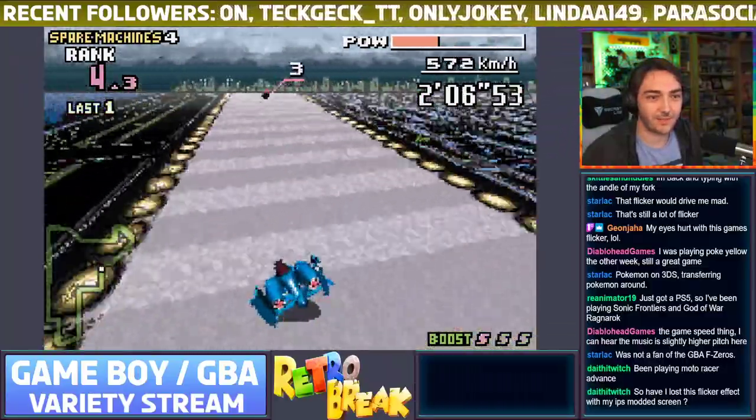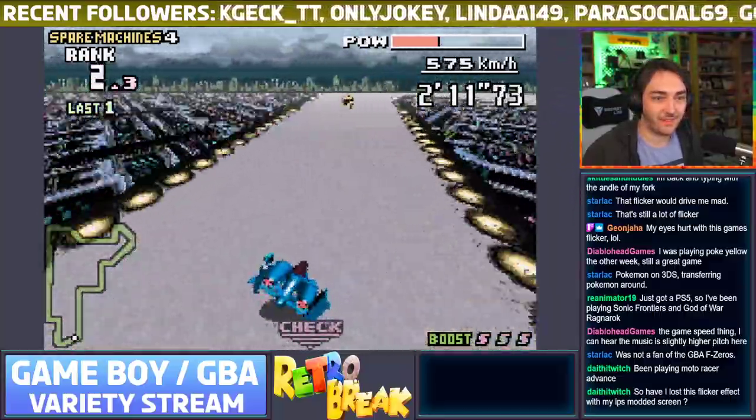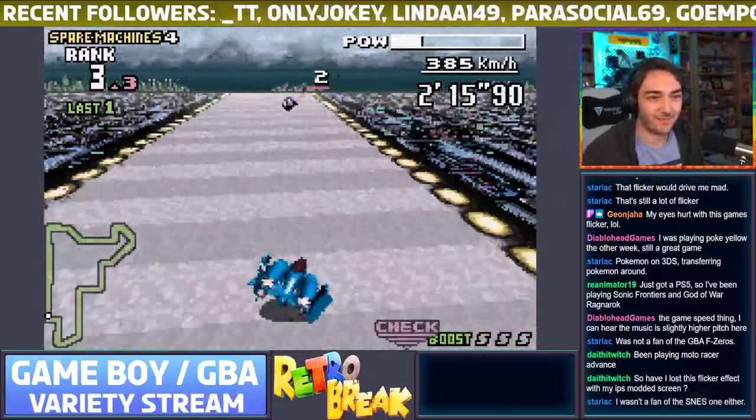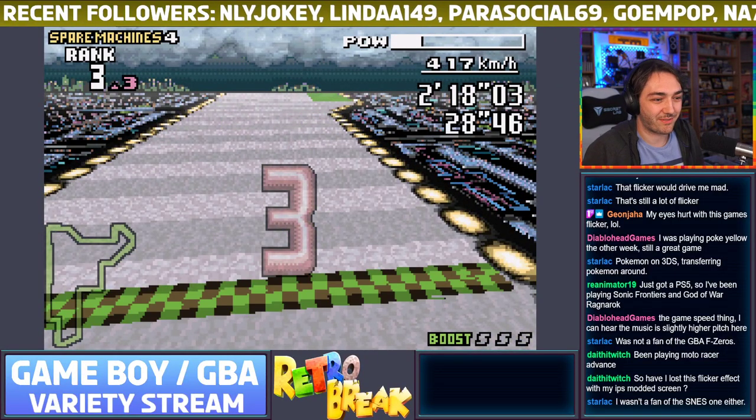I'm going to die before I get to the end — come on! I just love this game, it's just exhilarating. Third place at least — I managed to get through it.